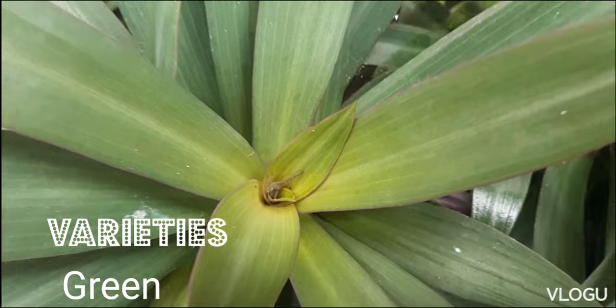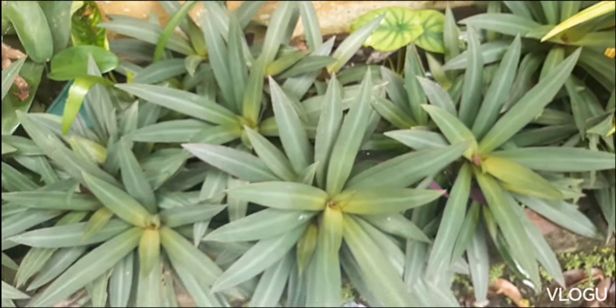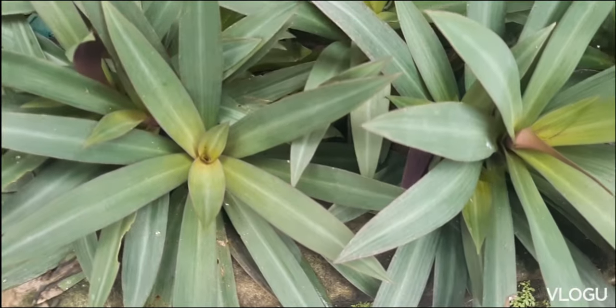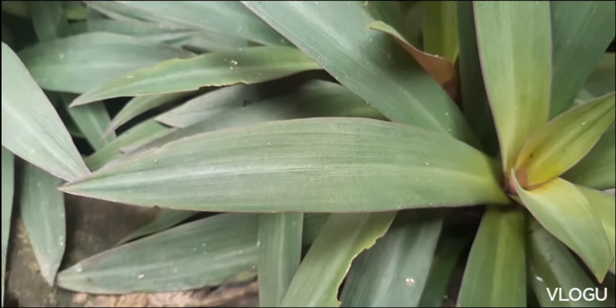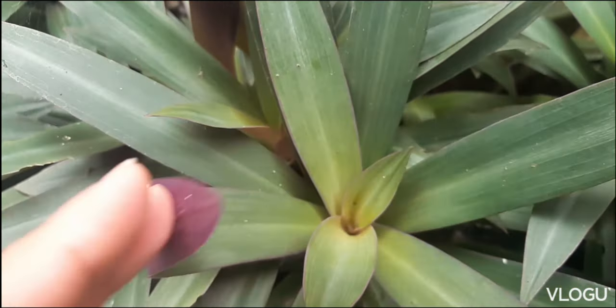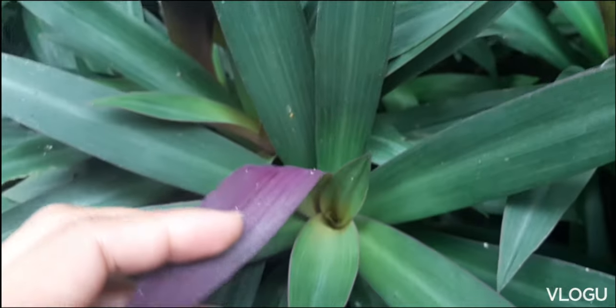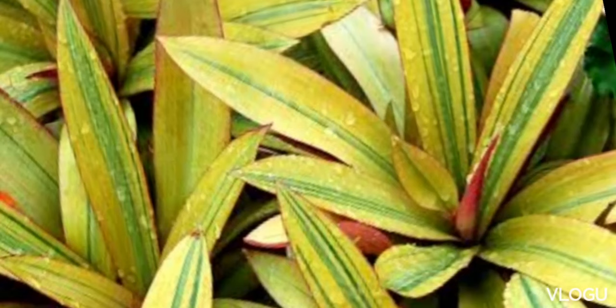The more common Moses in the Cradle is the green variety. It looks green, but if you look at the underside, it actually also has bands. The bands on the top are more on the silver side. There is a variety with gold bands, though I haven't found one yet in the Philippines. That variety has golden color instead of the white seen in the tricolor.